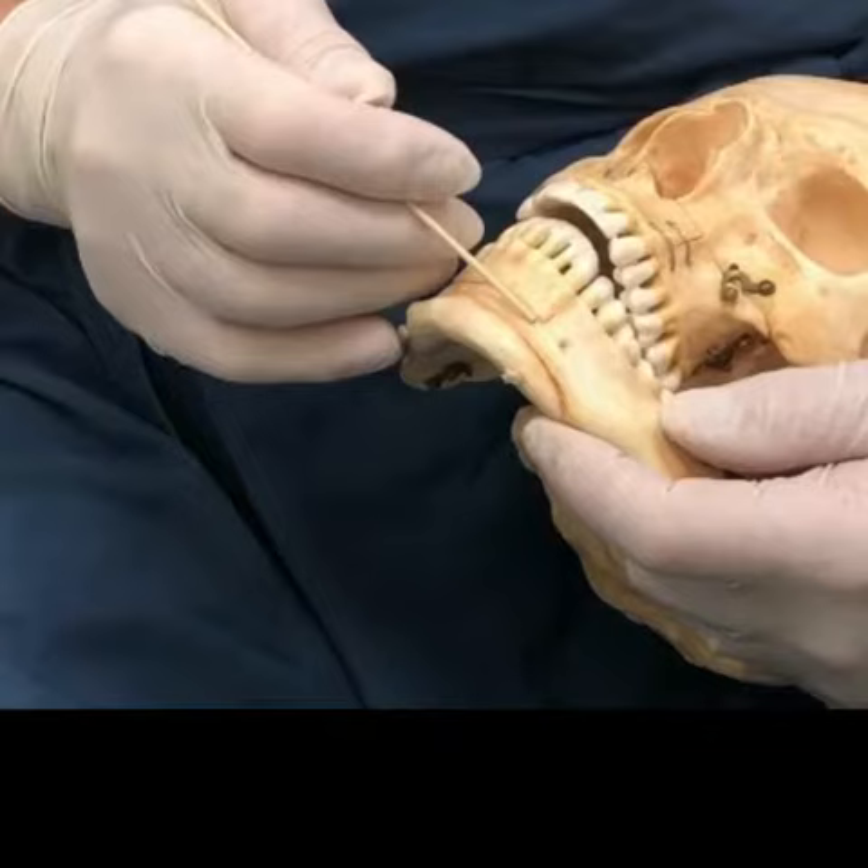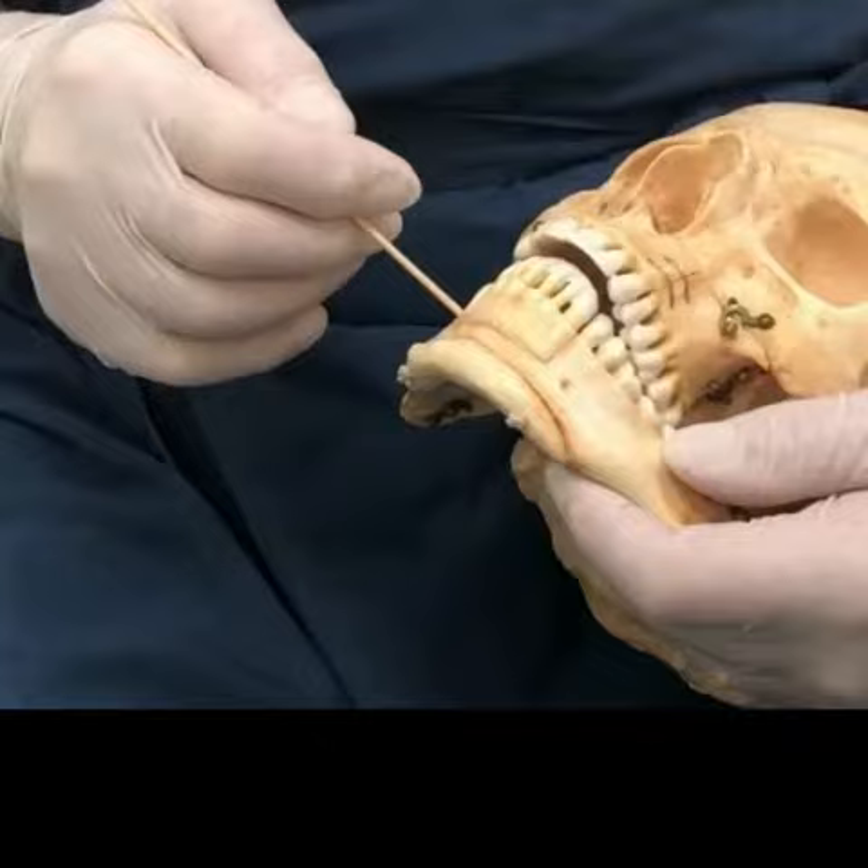When you do an osteotomy like this, the other important thing is you have to be aware of how long the roots are of the teeth. So if you make this cut too high up, you can cut right along the roots of some of these teeth.